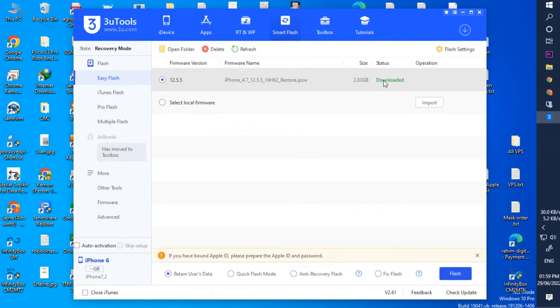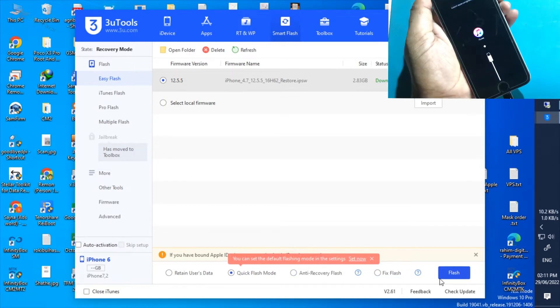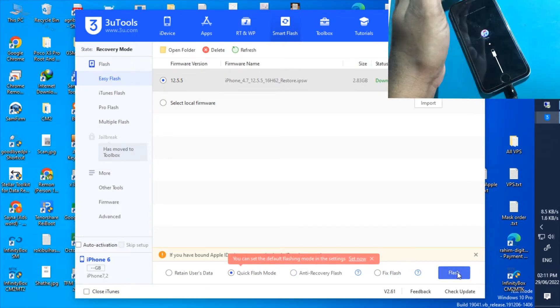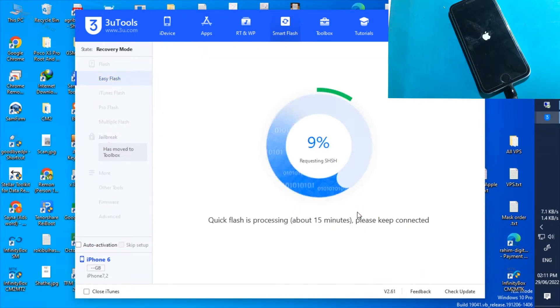Download the new firmware. Then select the quick flash mode and click on the flash button.